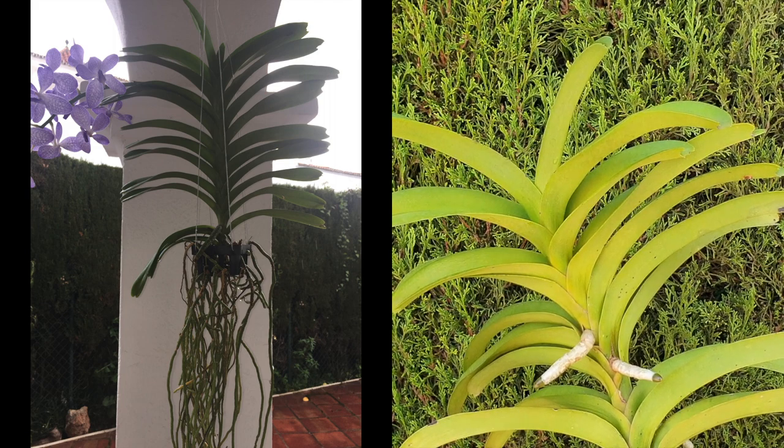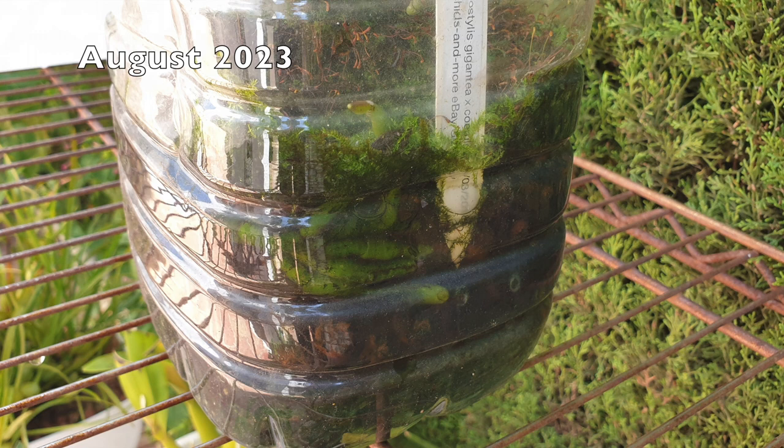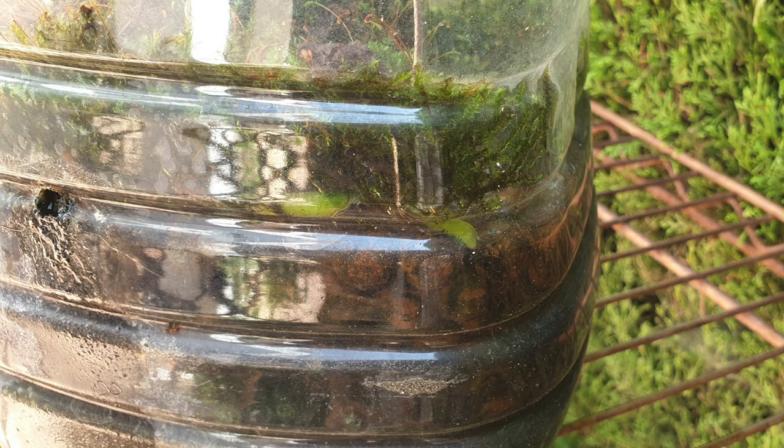I'm excited about it because I have been seeing some active root growth. I've never given her a proper pot because I wanted to see if semi-hydro would work with this orchid. Even though it's taken two years, that is the nature of this orchid — she is an extremely slow grower. I have been observing some roots growing slowly but steadily in the semi-hydro setup.